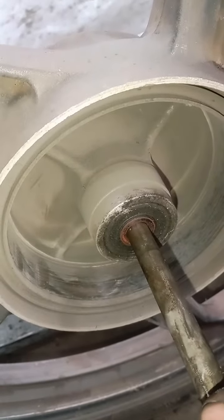We used to use the brake liner when we used to use the wheel bearing.